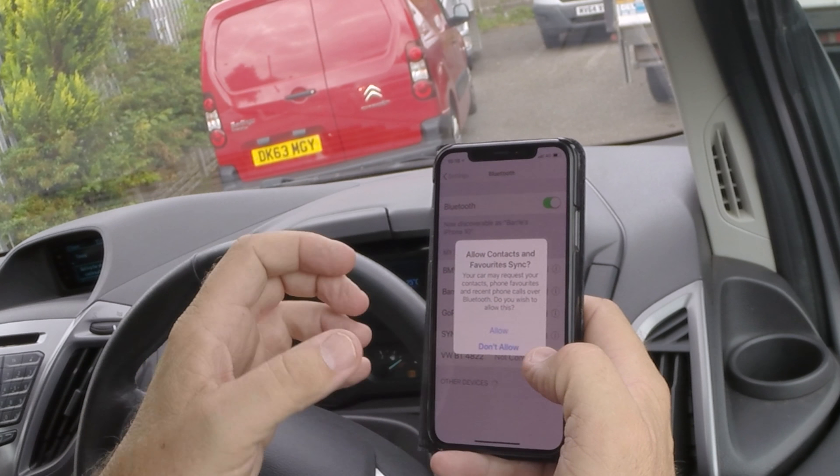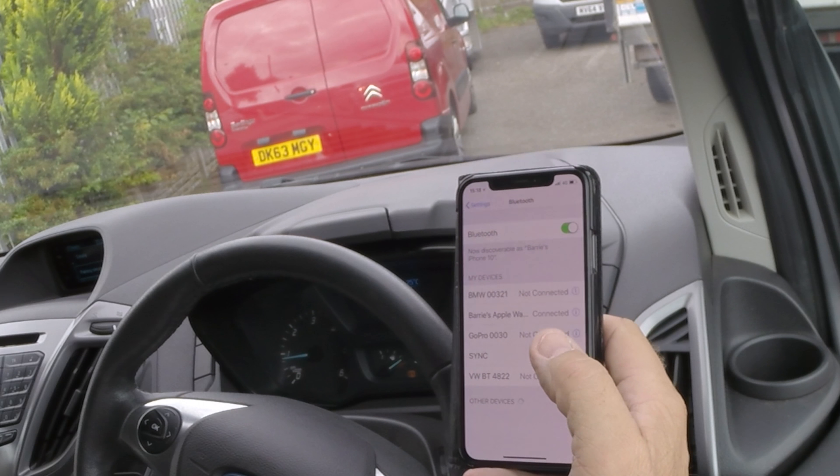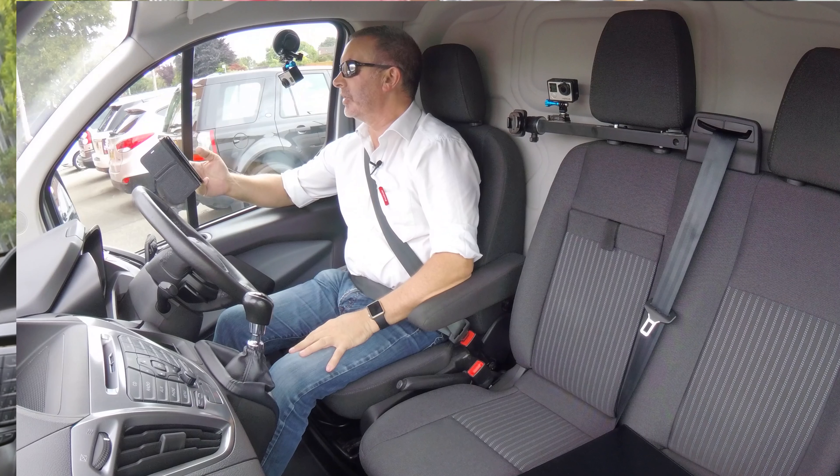Do you want it to allow your contacts and favourites to sync? I don't — I won't be using it again, but you will, so I'll select don't allow for me. But that's it, pairing successful. It's done.